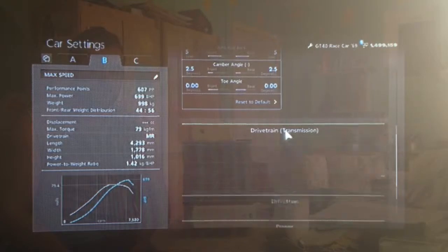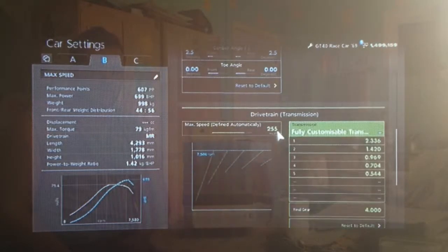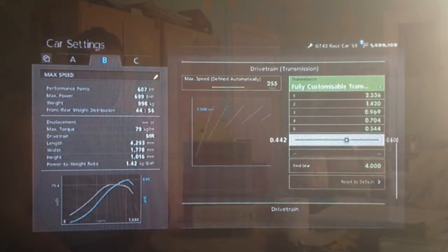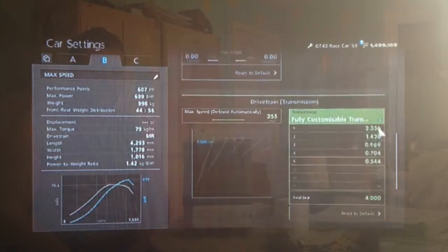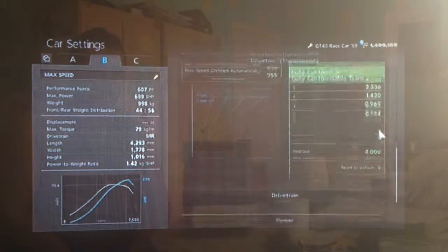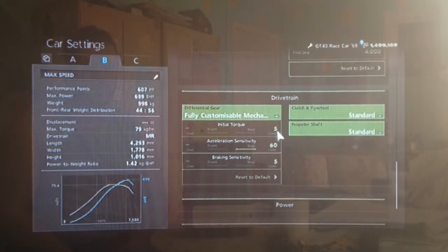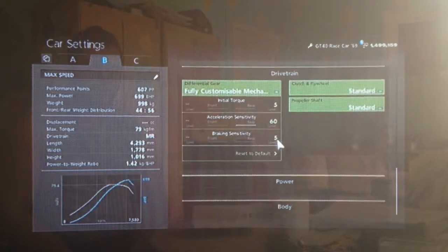We've got neutral toe as always so it's not dragging its wheels. As far as the gearbox, we've got the auto setting set to 255, with a final drive of 4 and I don't think I've adjusted any of the individual gears. As far as the diff, same as always — low initial torque to reduce wheel spin, high acceleration and low braking.